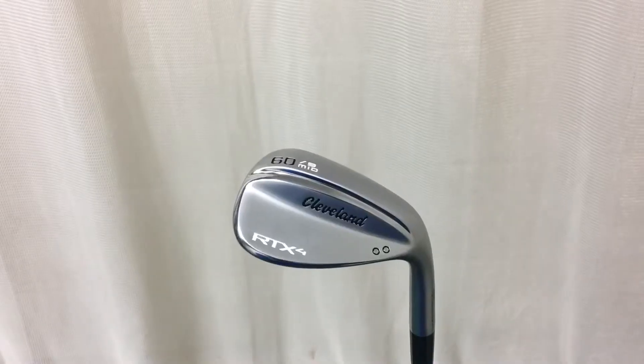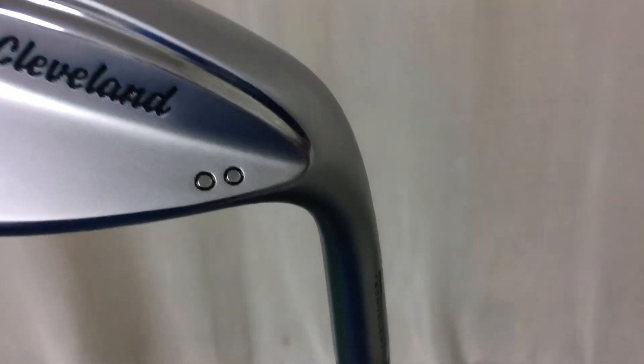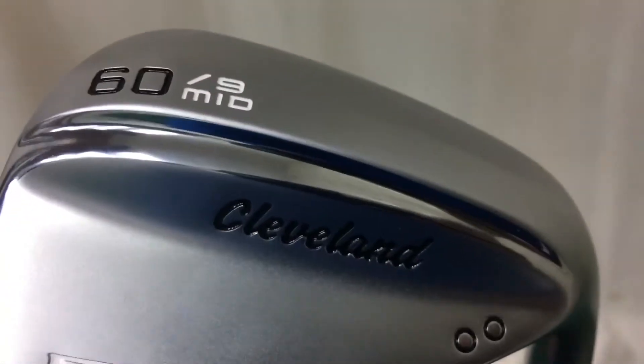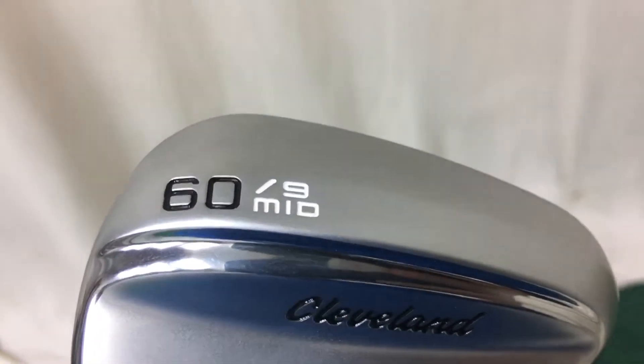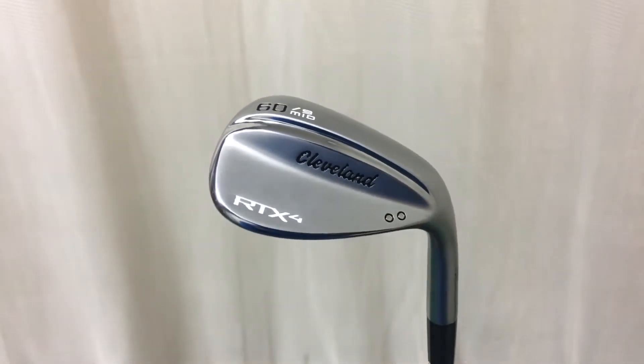Cleveland are offering many different lofts with this wedge — you can go from 46 all the way to 64 degrees. They're also offering different bounces: you can get a full bounce wedge, a mid bounce wedge, a low bounce, and they've actually added an X low bounce as well, which is more suited for tight lies and very hard ground like we've had this summer.